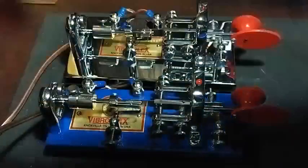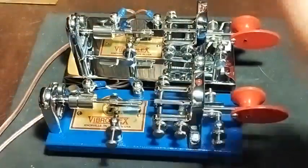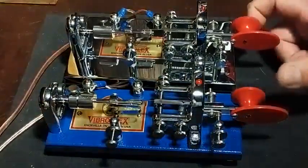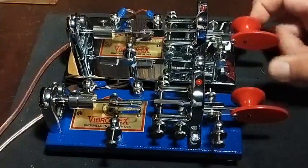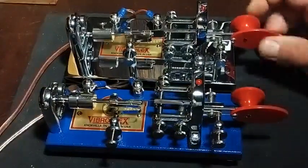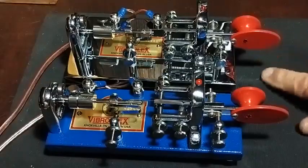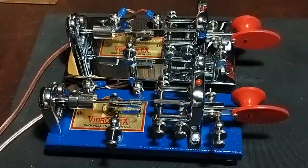And one more time again with the relay. Much better with the relay. The Vibroplex is designed and operated with all types of radio transceivers and transmitters.